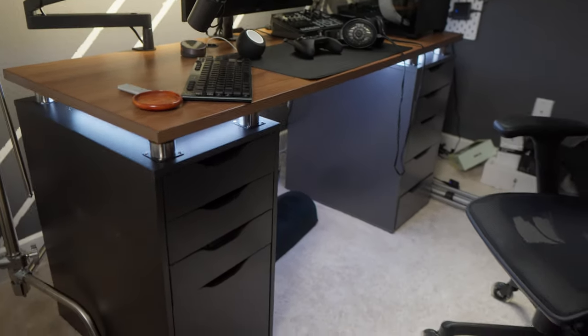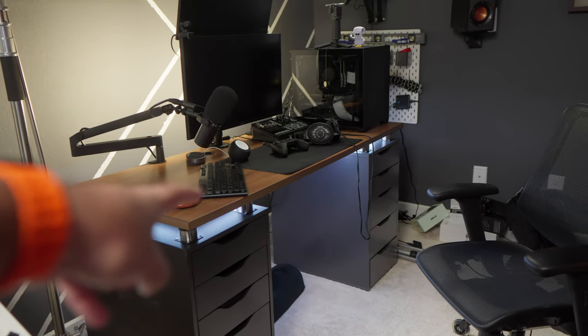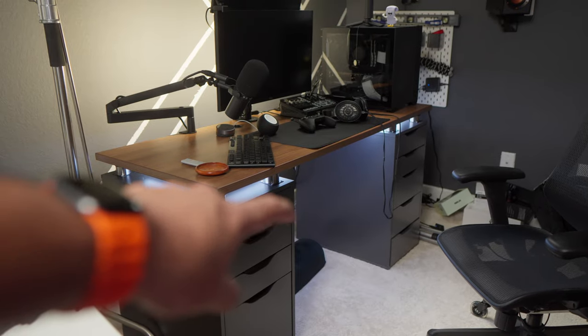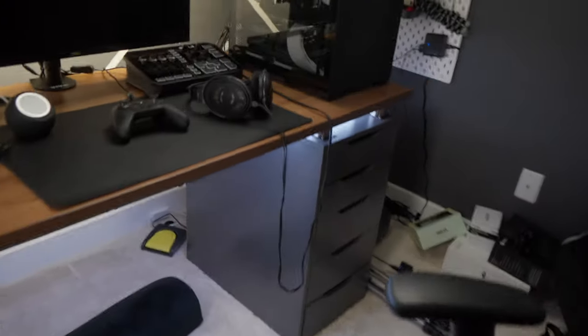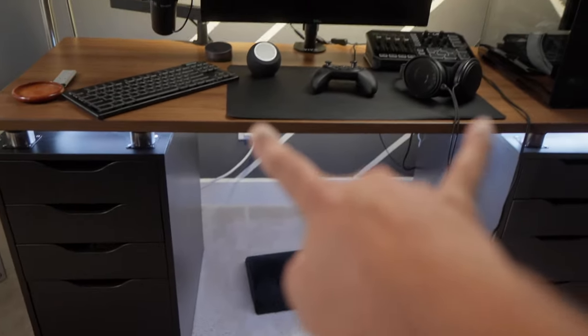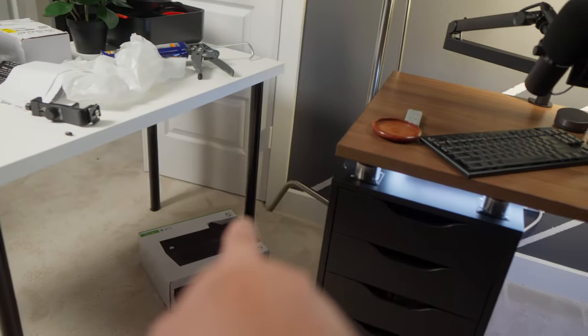What I want to do is put the countertop on standing desk legs and then move each Alex drawer on either side — this Alex drawer over here on one side, standing desk legs for the countertop, and the other Alex drawer on the other side.